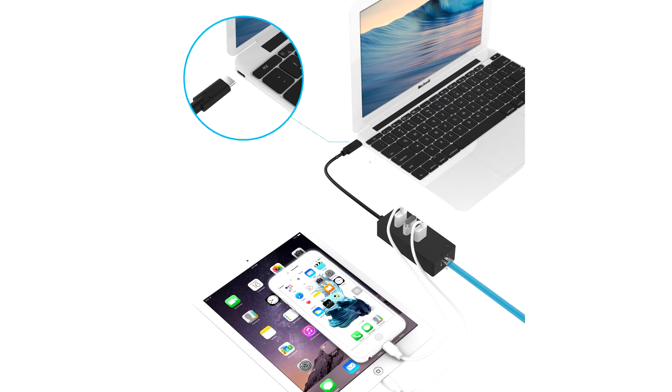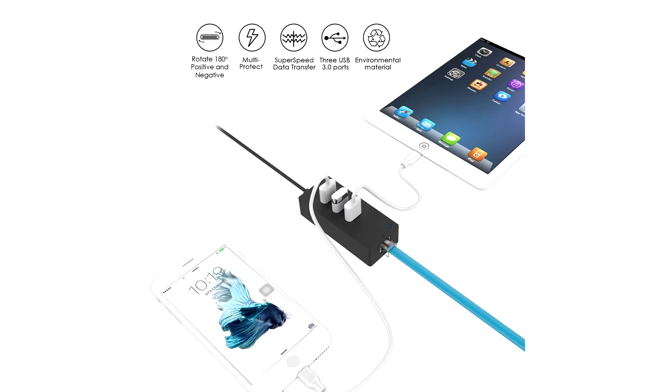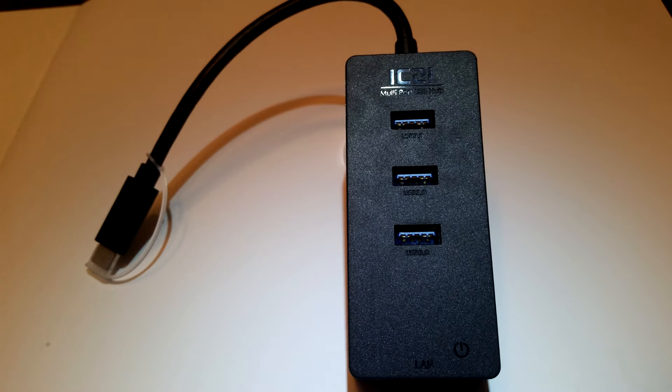The USB 3.1 Type-C connector that this has is also Thunderbolt 3 compatible, so you can use it with the new MacBooks or even iPad devices. And it's hot swappable, so you can plug it in, unplug it — you don't have to have drivers for it, you can just plug in and go, and you're ready to start using it.